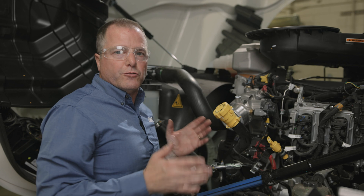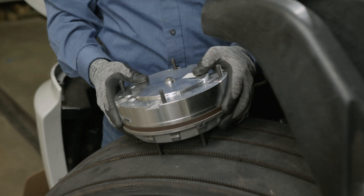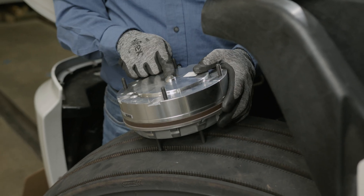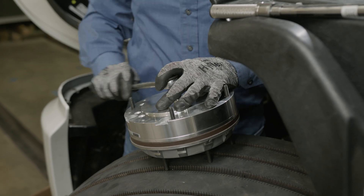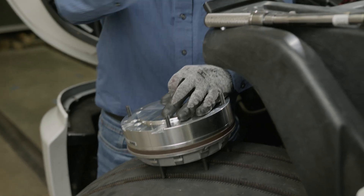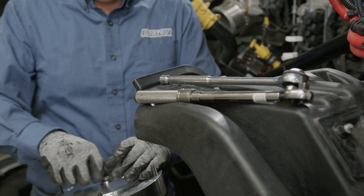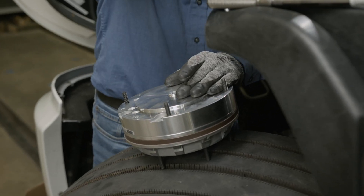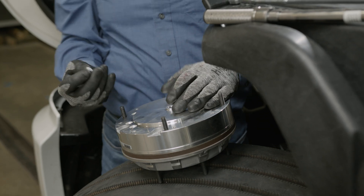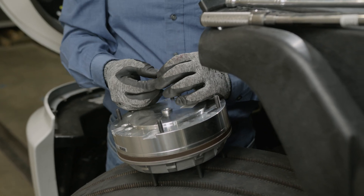At this point, I like to take a clean rag just to wipe the tip of that cartridge off once again before we install the clutch pack. Now we're going to replace the face seal. We'll remove the old face seal and replace it with the new face seal that came in our air cartridge face seal kit.